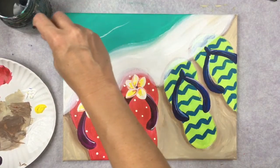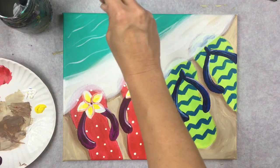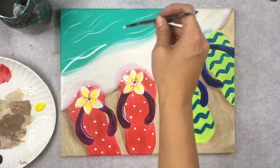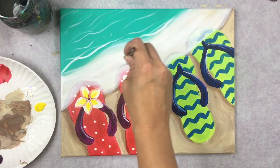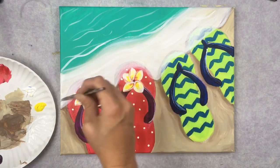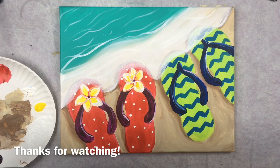With the number four round brush and the same watered-down white, paint wispy wavy lines parallel to the shore for water texture. Some lines can be brighter by pressing slightly harder. Don't overdo it — the area should stay mostly aqua with subtle white accents. Add a few lines along the shoreline edge for emphasis. And that completes this tropical flip-flops painting — I hope you enjoyed it!